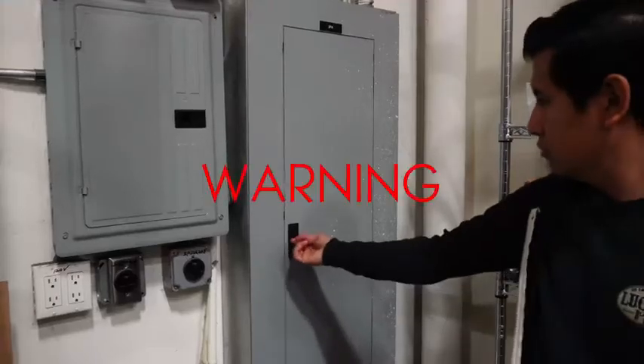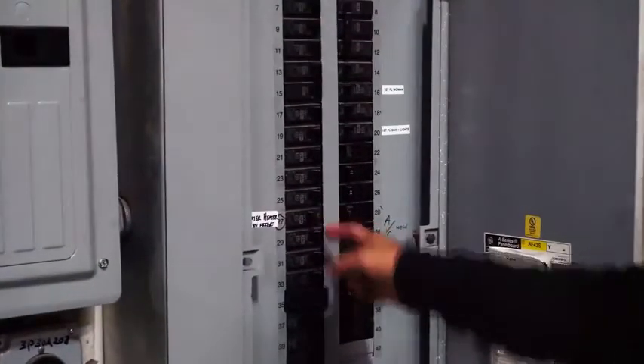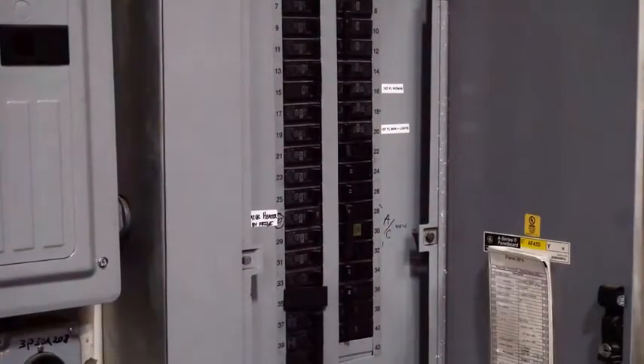Installing a flush mount. Warning: please do not attempt this installation if you're not comfortable with household wiring. Before you begin, ensure your breaker switch is turned off to avoid any electrical shock.